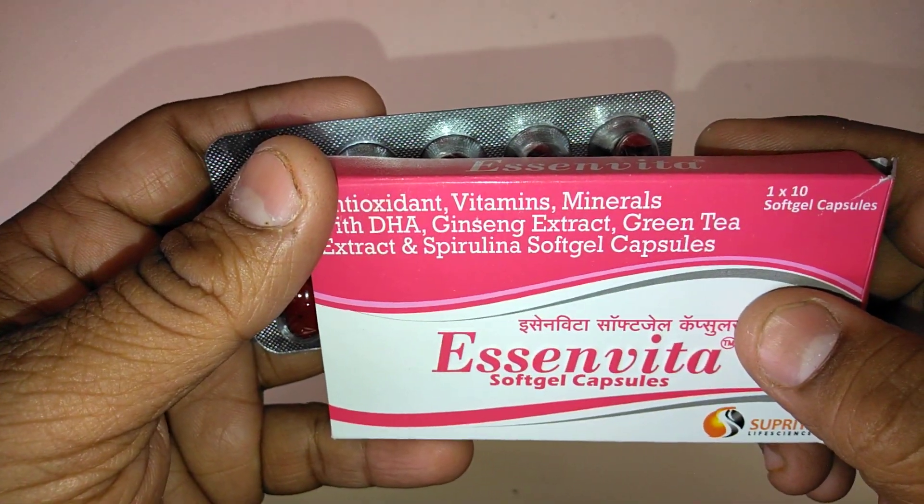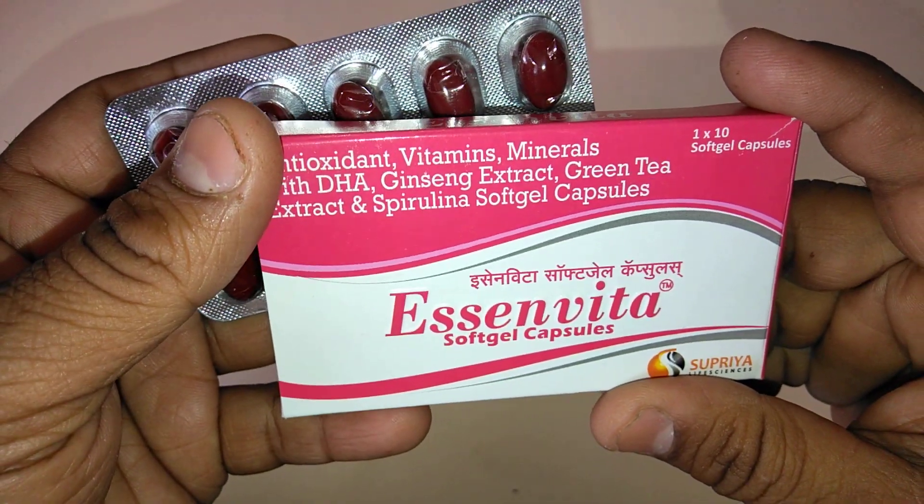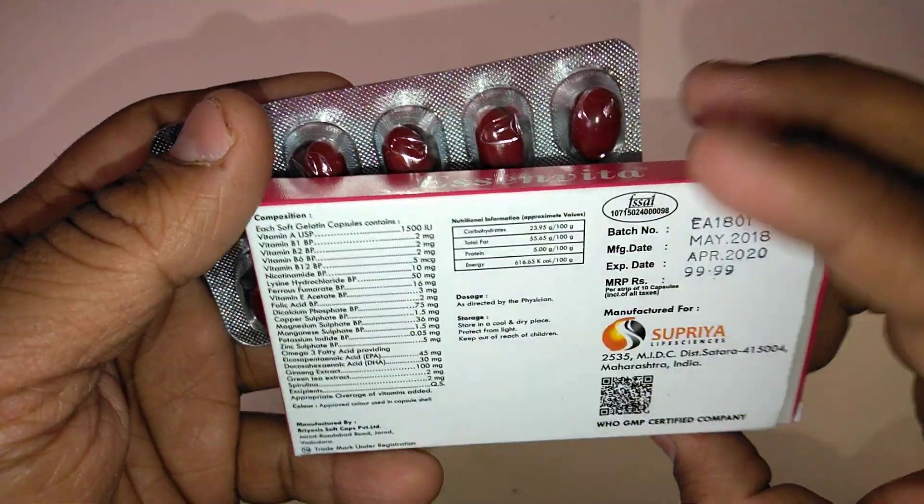E-Cinvita Swap Gel Capsules are safe, effective, does not produce any side effect, and affordable. It costs only 99 rupees and 99 paisa.